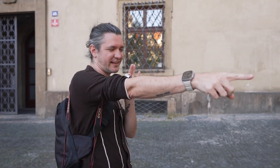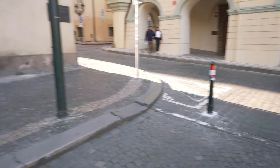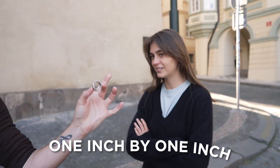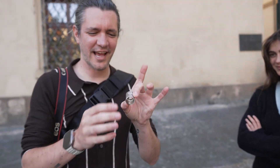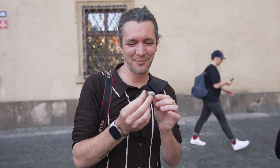Anytime I see direct sunlight — a lower, horizon-level setting sun — I reach for the Ring of Fire. It's a one-inch by one-inch piece of aluminum pipe, or actually it's plastic I painted with aluminum paint — even more budget.